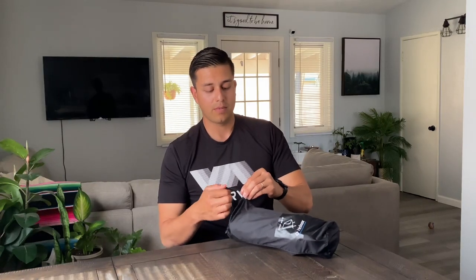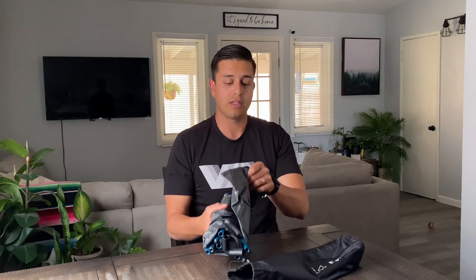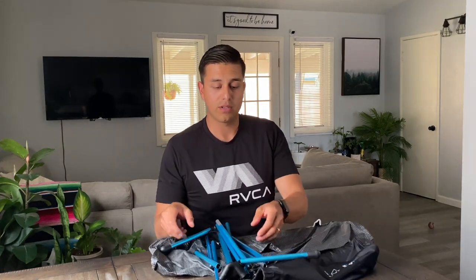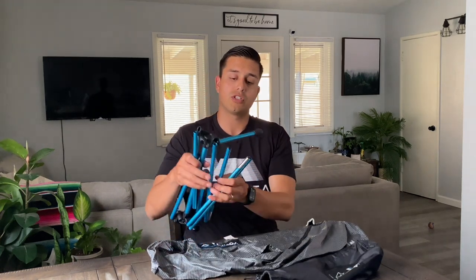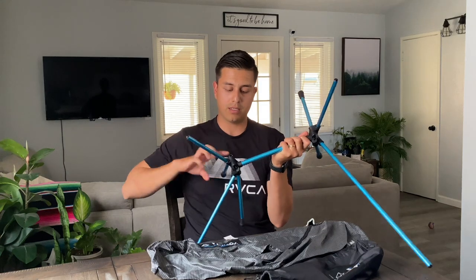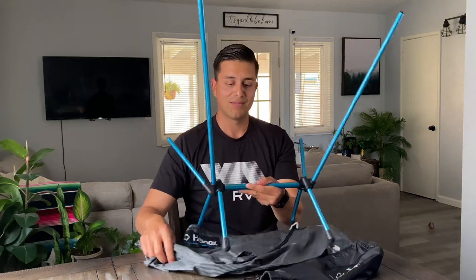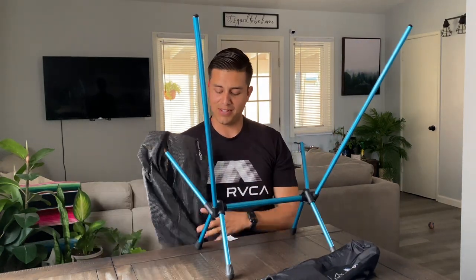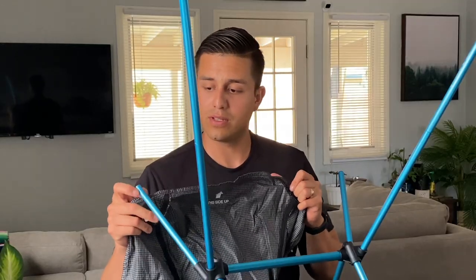So let's open it up so you guys can check it out. I just pull on this string here, pull it out of its included sack, and then you just unroll it. You're going to see the aluminum poles, which pretty much connect — it was a little hard to connect at first.